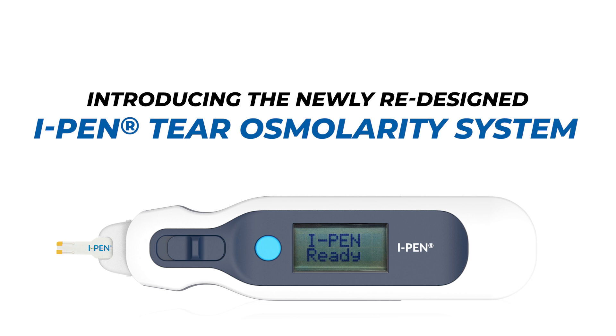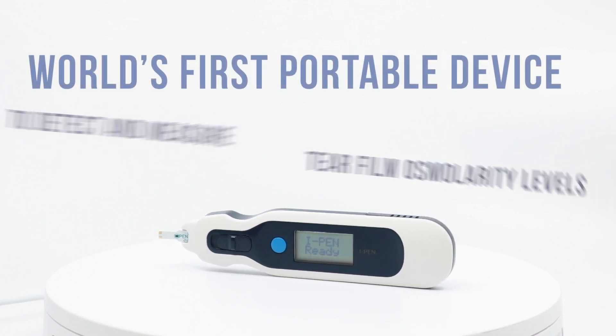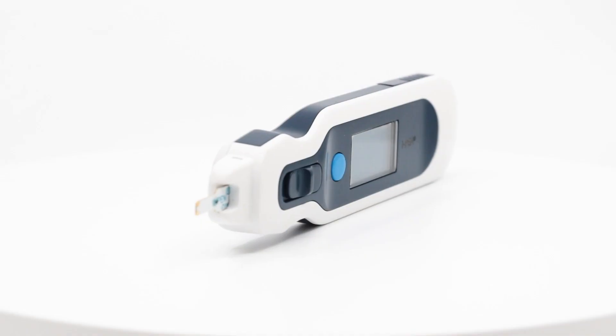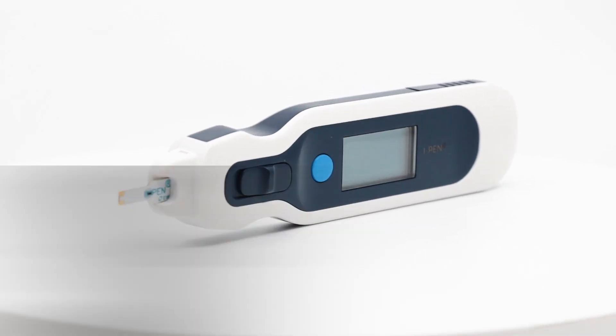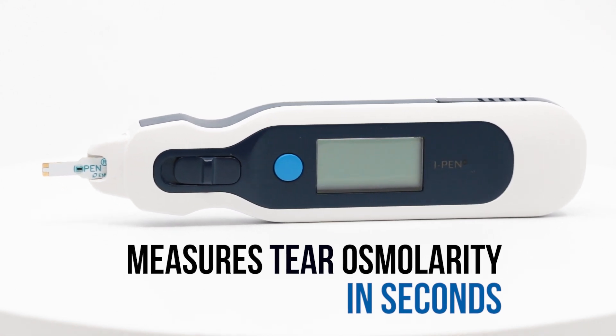Introducing the newly redesigned eye pen tear osmolarity device from iMed Pharma. The eye pen measures the tear film osmolarity levels associated with dry eye disease. Using state-of-the-art technology, the eye pen provides a quick and accurate quantitative measurement of osmolarity by analyzing the tear-soaked tissues in contact with the tear film.